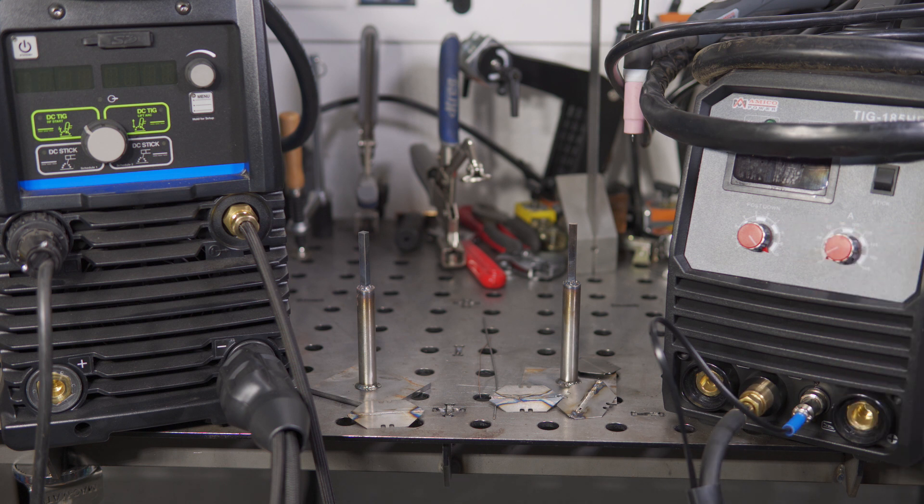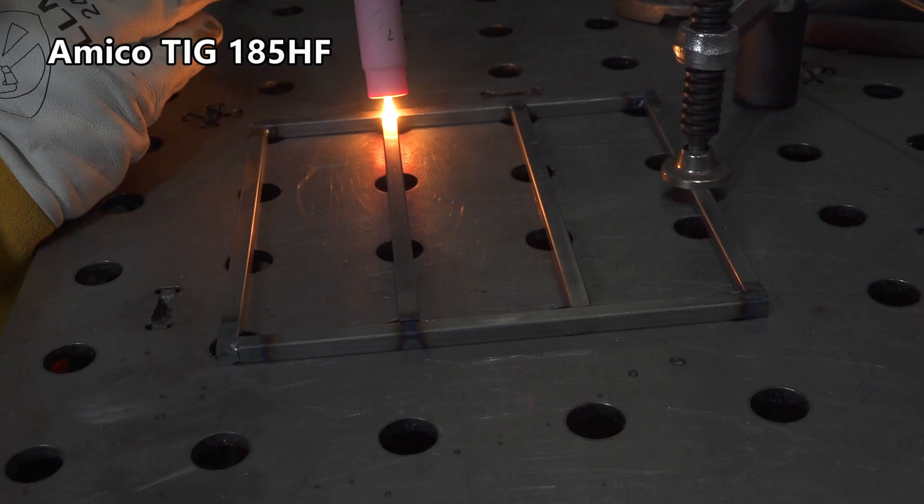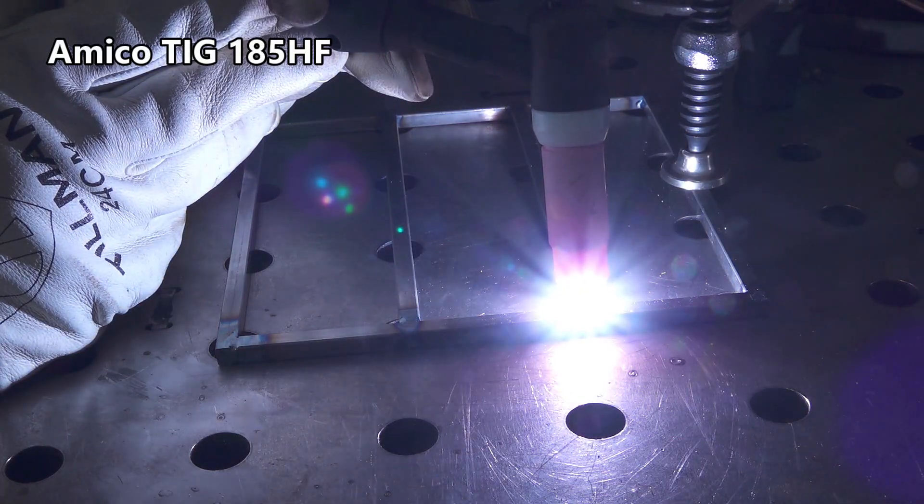I assumed that the post flow knob on the welder adjusted the gas post flow, but there's nothing in the manual or on Amoco's website that actually says anything about that knob or what it does. The manual has a diagram of the front of the welder and it shows the knob, but points out what everything is except that knob. I have tested and confirmed that it is adjustable post flow, but the functionality is either poorly designed or simply defective on my welder. The knob has a scale of 1 to 10, but everywhere between 1 to 9 gives a post flow of slightly under 1 second, which is virtually useless. Between 9 and 10 on the scale, the post flow adjusts up to a max of about 6 seconds — better than the 3.5 seconds the previous Amoco had, but still short for higher amperages. And even within that tiny range of 9 to 10, the adjustment is inconsistent.